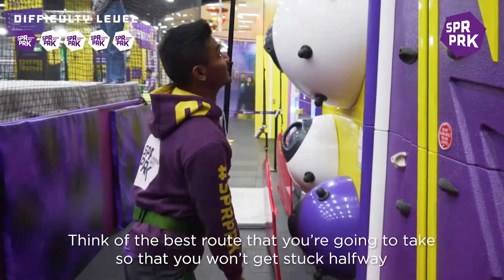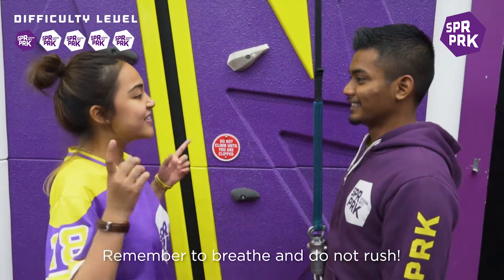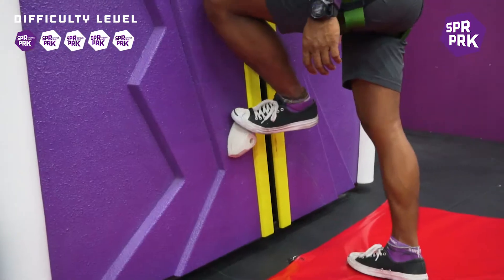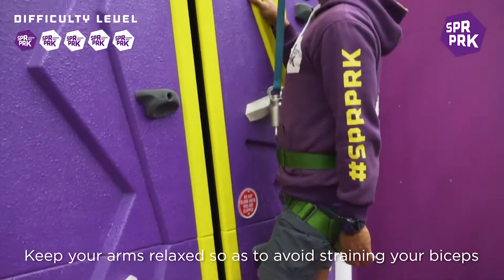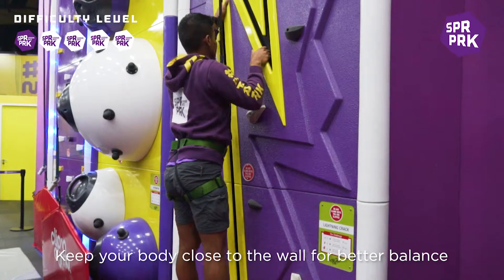Think of the best route that you are going to take so that you won't get stuck halfway. Remember to breathe and do not rush. Keep your arms relaxed so as to avoid straining on your biceps. Keep your body close to the wall for better balance.